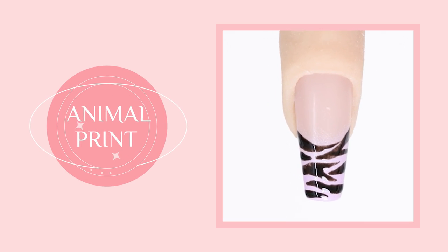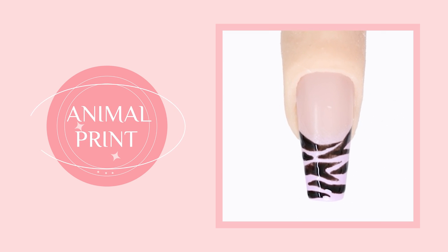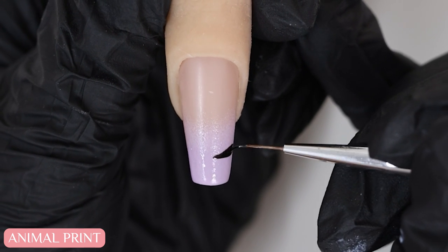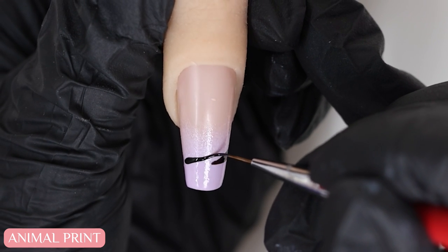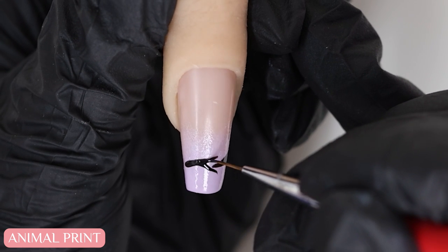Here's a fun way to do your French with animal prints. I'm going to be doing a zebra print nail using a liner brush and black gel polish. I'm drawing in horizontal lines that sort of taper off in the center, drawing them from either side. They can be a little bit different — you don't want them the same because it won't look as natural or organic.